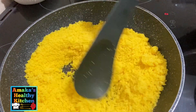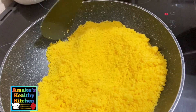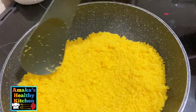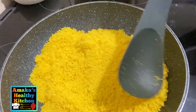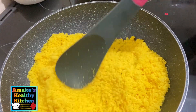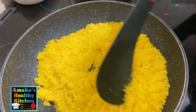As you can see, as I'm frying this garri I'm targeting the chunky ones to avoid any lumps at all, making sure we have a smooth and beautiful consistency. That's basically what I'm going to be doing until I'm finished.